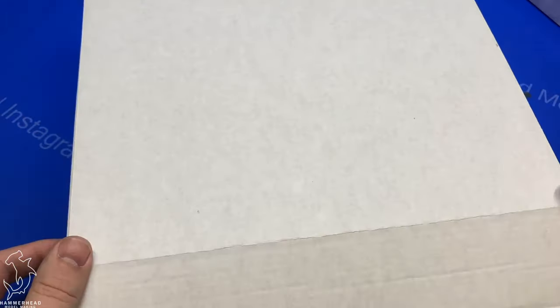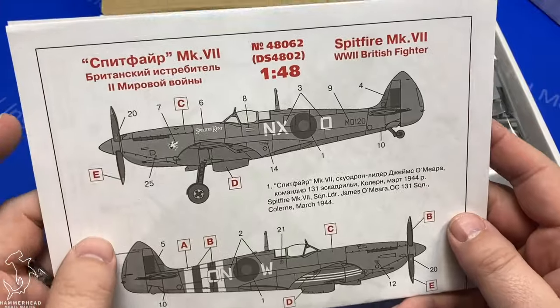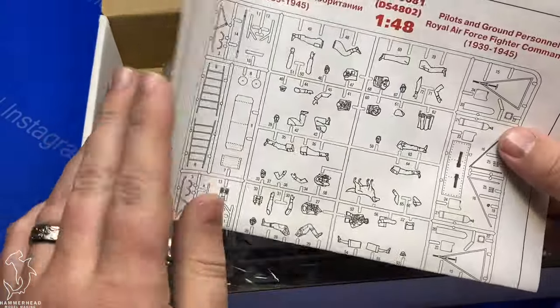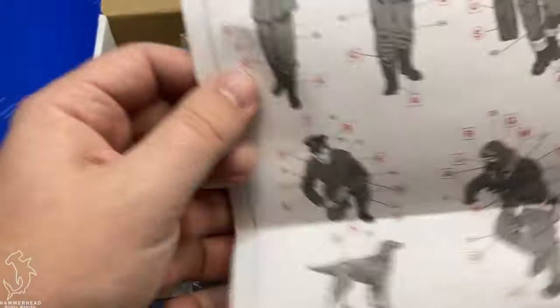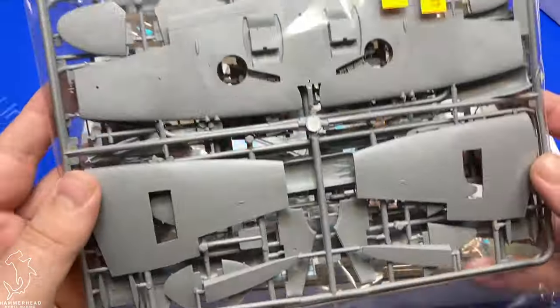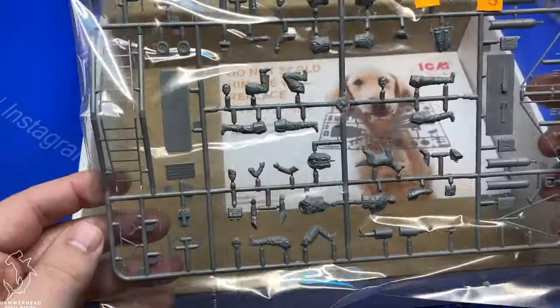When I received this I was pleasantly surprised to see that not only did it come with a Spitfire in the kit, it actually came with two Spitfires. So you get a Mark IX and a Mark VII Spitfire in here, in addition to about seven figures, a dog, and equipment. This was really just like Christmas morning opening this up and seeing how much stuff was packed in here.